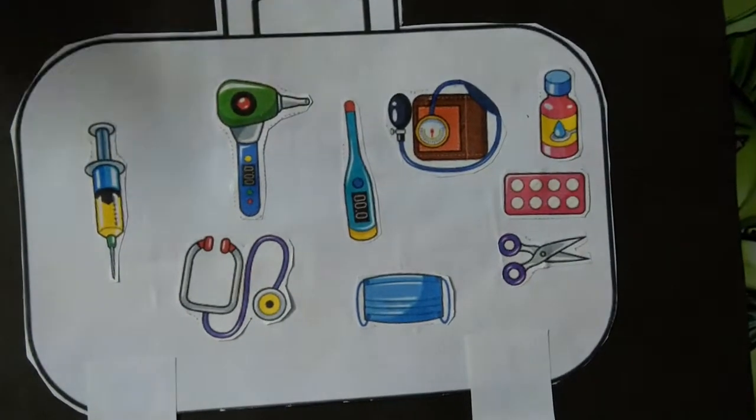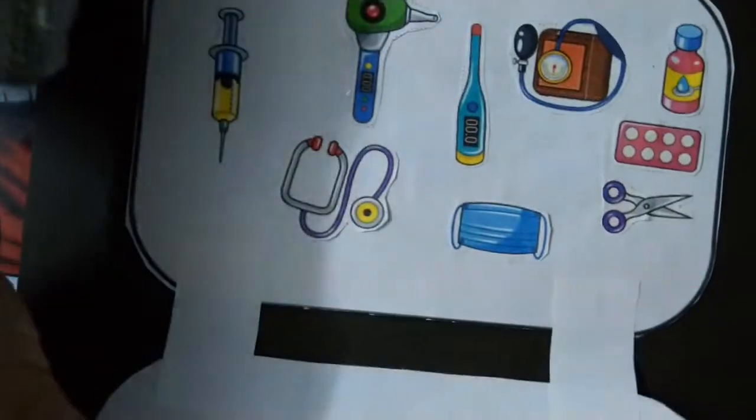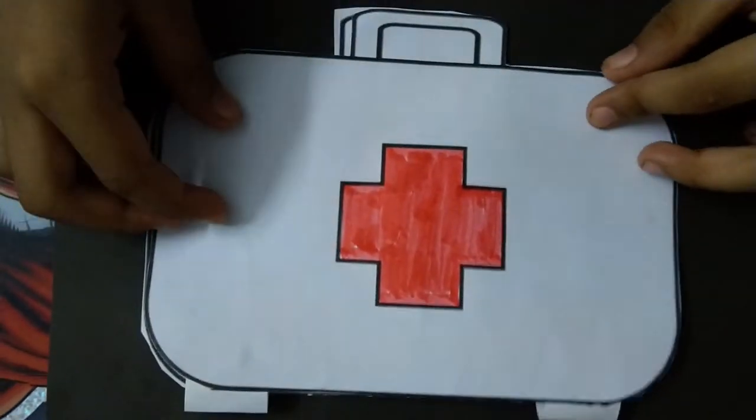This is our ready. And what is this part now? Now you will know. Our kit is ready!